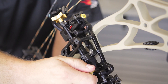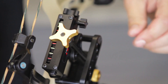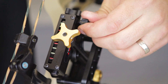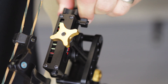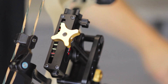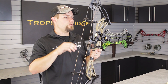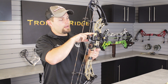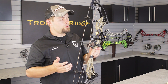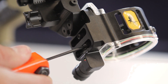Once you have your second distance dialed in, tighten down your gold lockdown, and you're ready to adjust your React technology indicators. Without touching the gold drive knob, loosen the black lockdown and adjust the master adjustment knob until the React indicator lines up with the gold pointer. Now you have your indicator set for 40 to 120 yards. So if you used 50 yards as your second distance, adjust the master adjustment knob until the second indicator in the housing lines up with your gold pointer. If you used 70 yards, you want the fourth indicator to line up with your pointer.